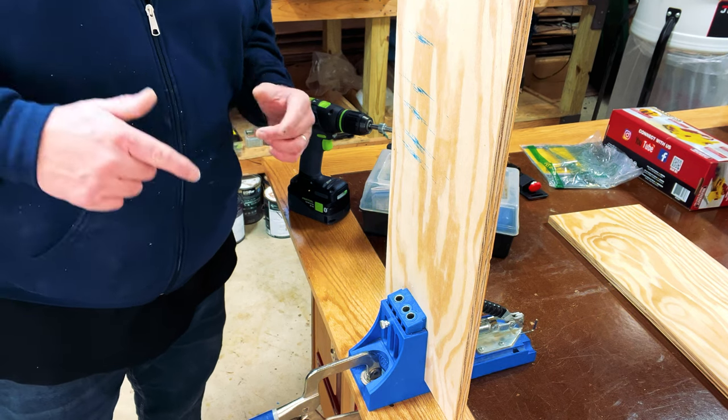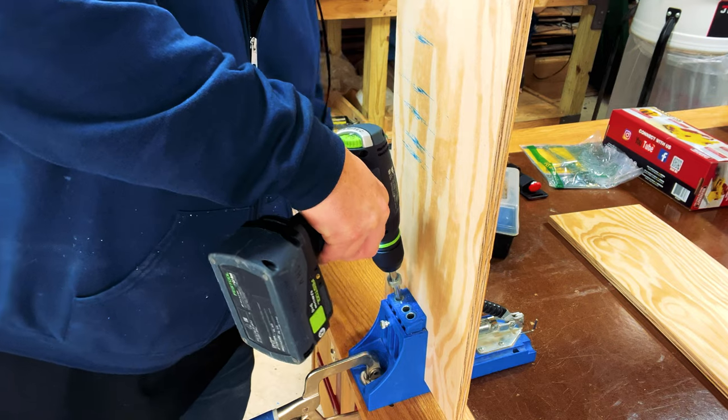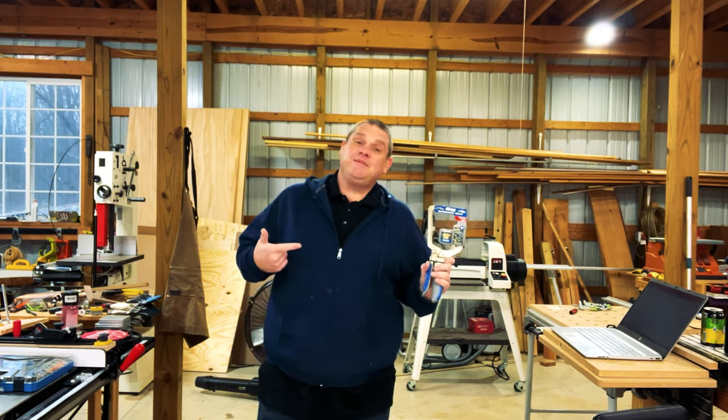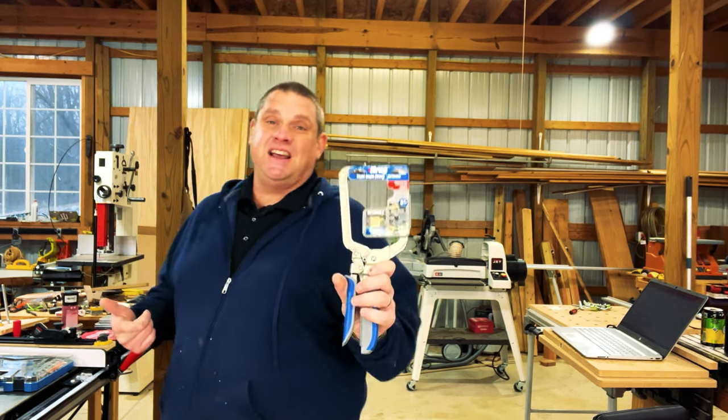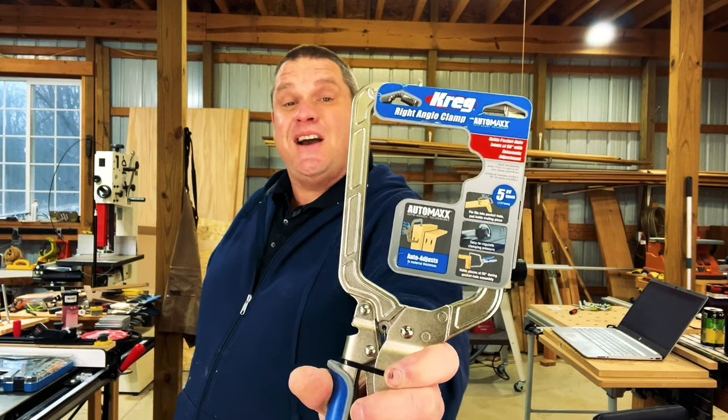Before I show you this clamp, we need to drill some pocket holes, so let's do that right now. Now that we have those pocket holes drilled out, it's time to take a look at the clamp we want to talk about today. And that's this right angle clamp from Kreg. Let's unbox this and see how it works.